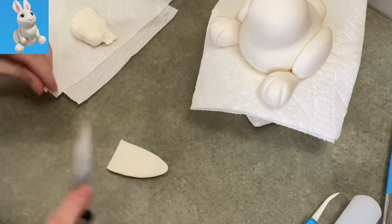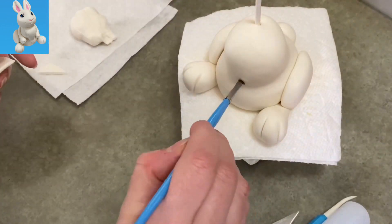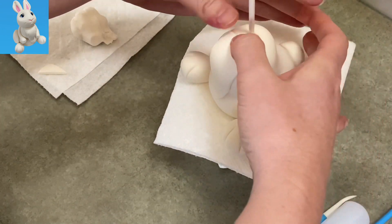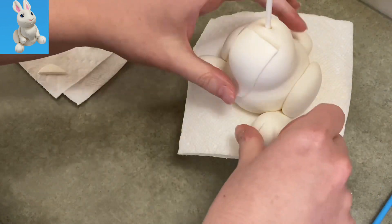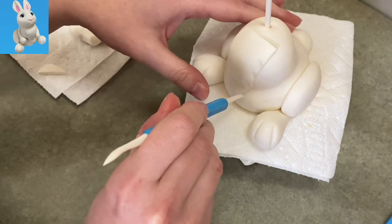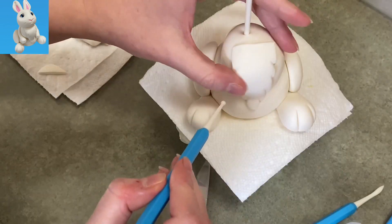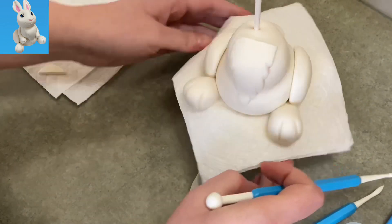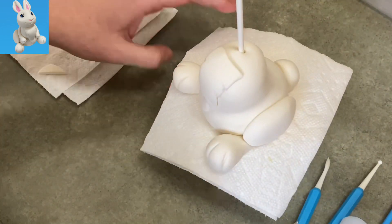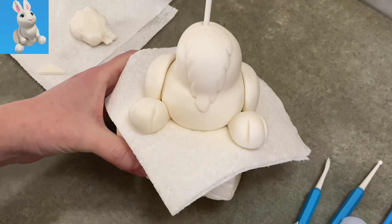I rolled it out long, trimmed off the top because it was crooked, and it's long and thin going down over the chest and onto the belly as well. You don't have to add this part or you can make it shorter or thicker — this is just what I did. I'm using the back of my veining tool to make a couple little furry marks on the sides so it's not all smooth, then using the small ball to push up on those marks to separate them into more of a scallop shape.